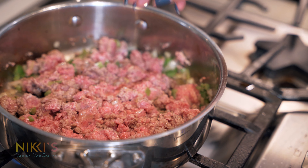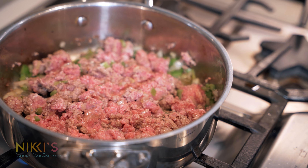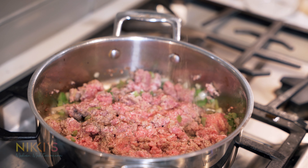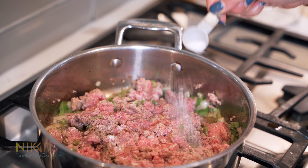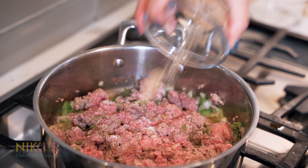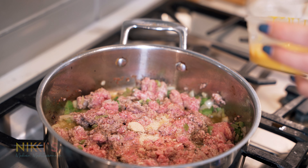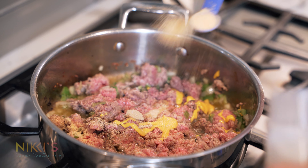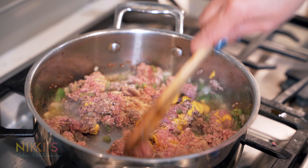While our meat's cooking, we're going to add some seasoning: a quarter teaspoon of black pepper, a half teaspoon of salt, one teaspoon of brown sugar, one teaspoon of yellow mustard, and one teaspoon of garlic powder. Mix this all together.